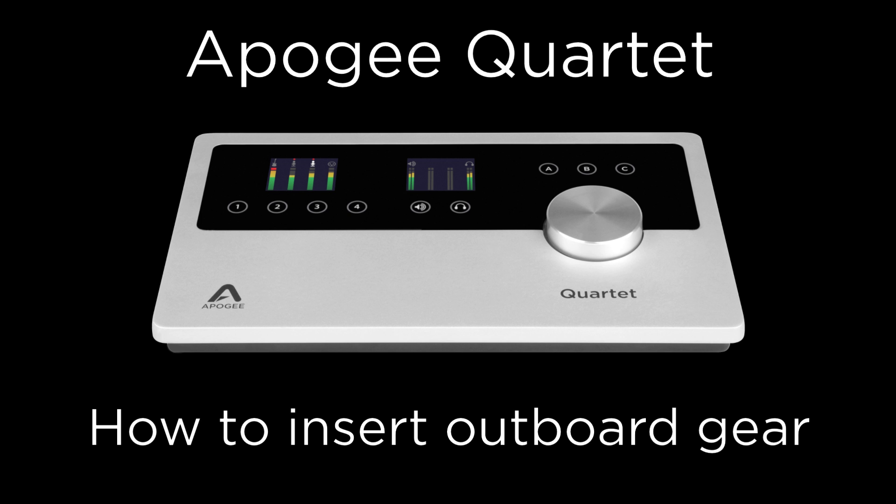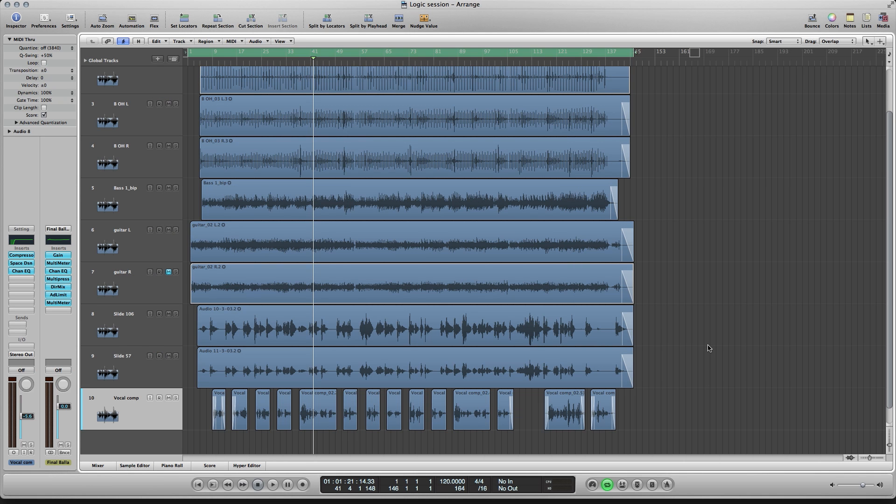With Quartet it is simple to insert your favorite outboard gear, and in this tutorial we will show you how. We will be using Logic here, however the same pretty much applies to just about any other recording software.